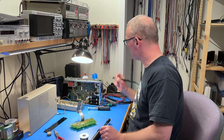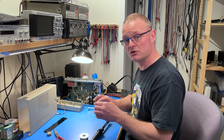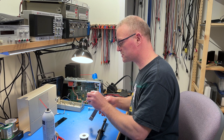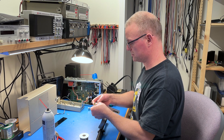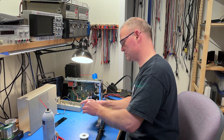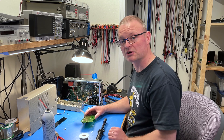Now all I need to do is clean up the flux and any solder residue and then I'm ready to solder in the new encoder. Hopefully this one fits — oh yeah, perfect! I should get the mounting hardware off before I forget, and then just solder it in.